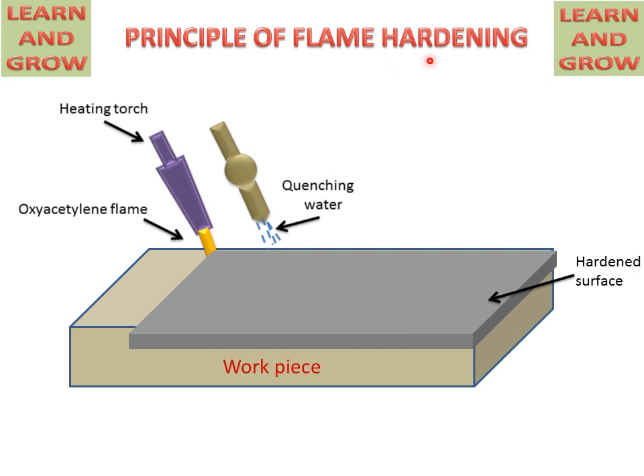This flame hardening process is used for hardening the surface of any workpiece or metal, not hardening the core of the metal. The core will remain soft, but the surface will be hard. This is the process of flame hardening.